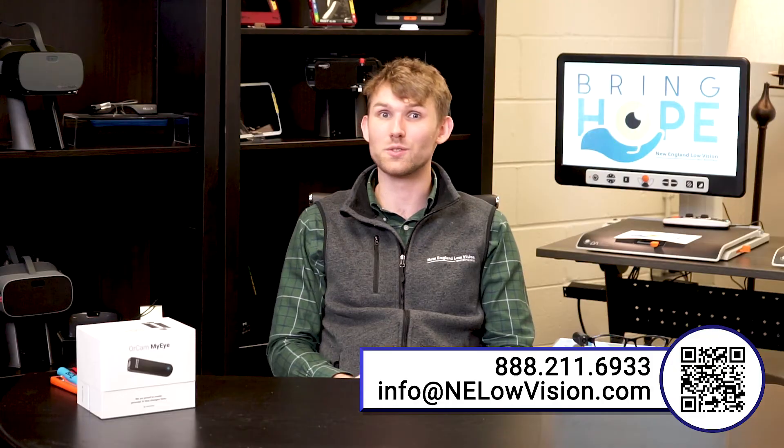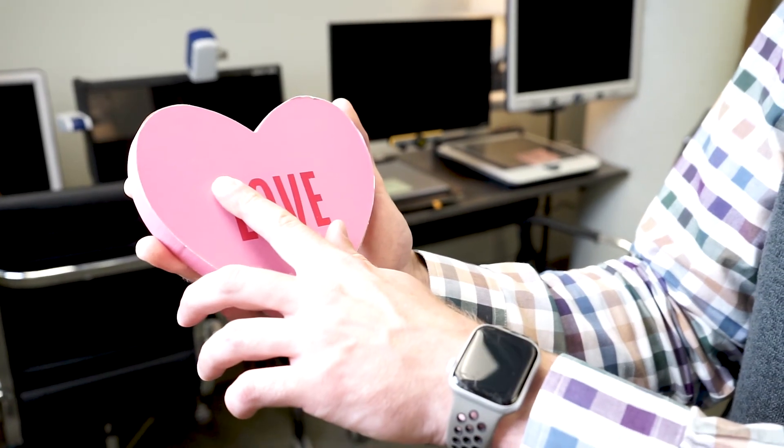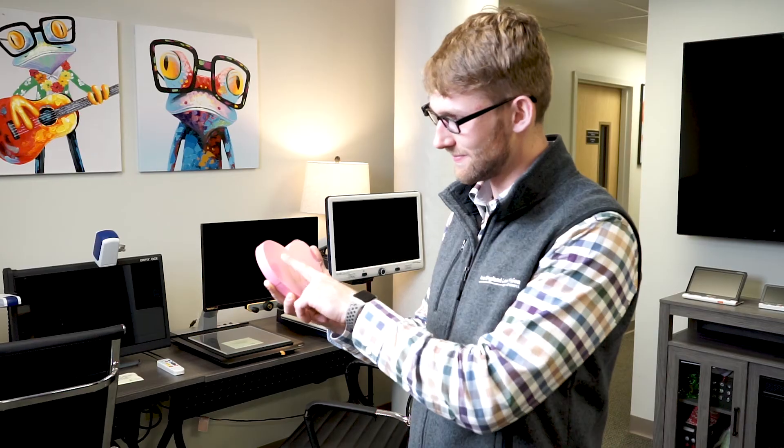If you're experiencing color blindness or trouble color-coordinating clothes, the MyEye does color recognition. It's very easy to activate — if I wanted to know the color of this heart right here, I would just point to it. The device says "Light pink area" and tells me the color of the heart.